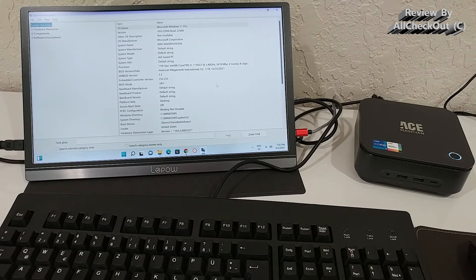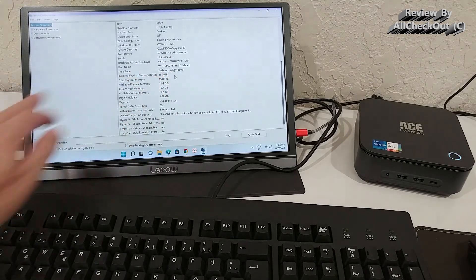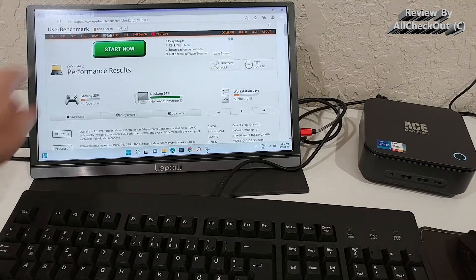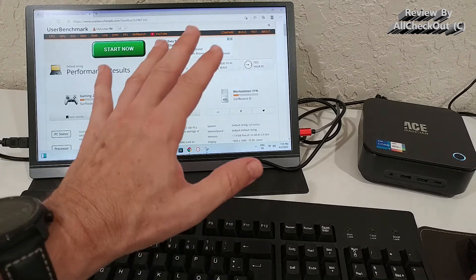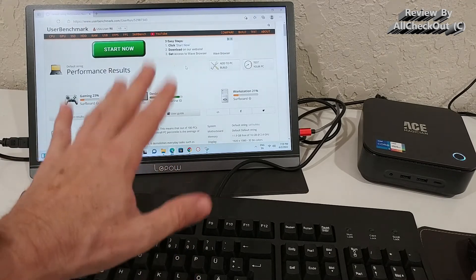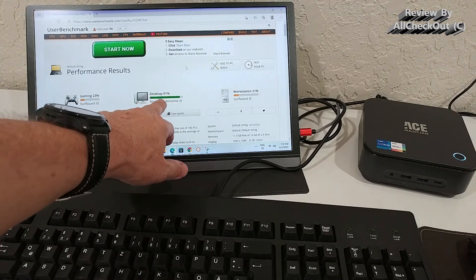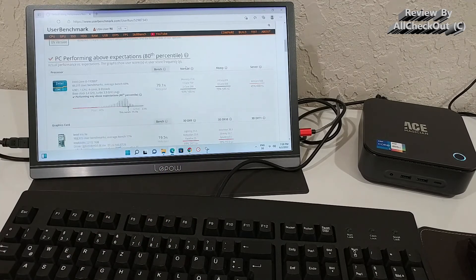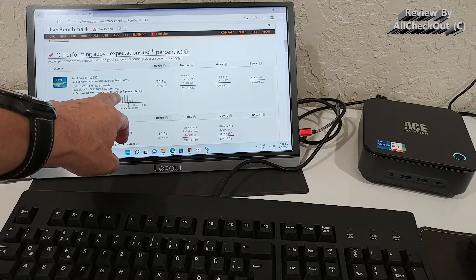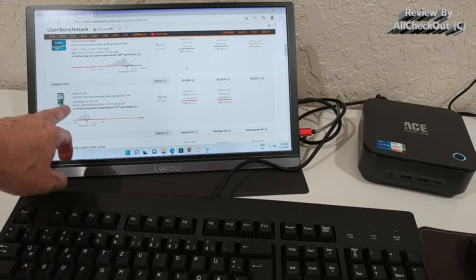System information confirmed everything exactly as described in the listing: 64-bit Windows Professional, latest i5 core, and 16 gigabytes of RAM. A benchmark on UserBenchmark.com gave a desktop rating of 91%, the highest I've ever seen on any mini PC. The description labels it a 'nuclear submarine' — the highest tier — with the CPU performing way above expectations for its class, and the GPU also performing above average.